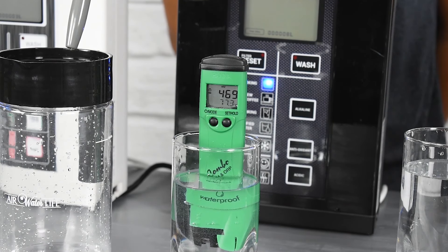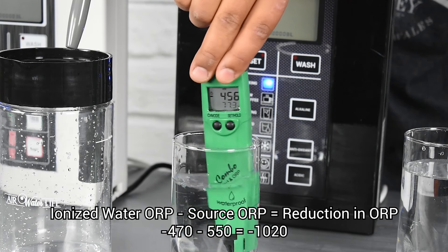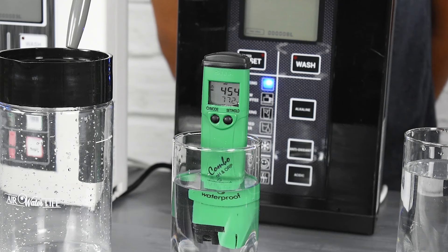It immediately goes to a negative 480 range, and it's going to take a little bit of time to even out. The difference between that 550 baseline and the negative 470 gives us just over a 1,000 ORP change — so roughly negative 1,000 ORP change total. This water is extremely oxidizing to start, so it's a slightly higher reading than normal, but it shows how the machine works.